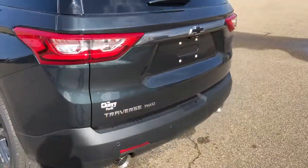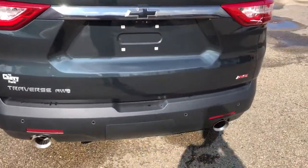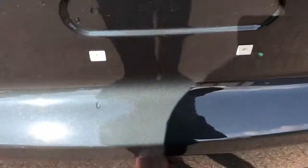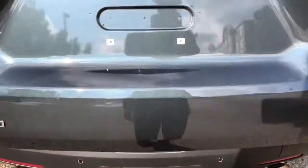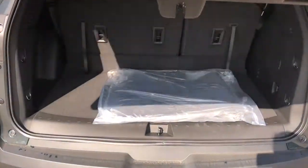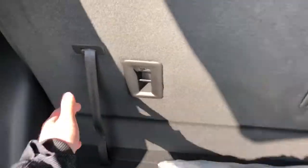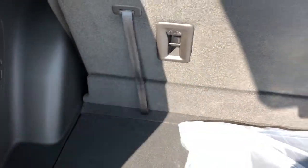Around to the back of the vehicle we have our Traverse all-wheel drive and RS badging, as well as dual exhaust, black Chevrolet emblem, and power activated liftgate. Inside we have plenty of storage room with the rear seats fully reclined, as well as the handles to fold down the rear seats 60-40.